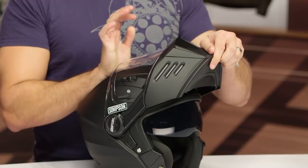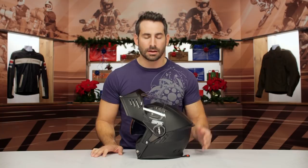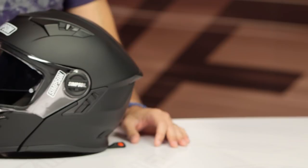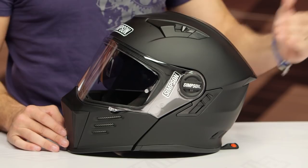Coming in just under the $500 mark, which is really only an incremental step up from the Ghost Bandit, we now have a three-pound nine-ounce modular carrying the same profile and same technology as a Ghost Bandit. Fiberglass, three pounds nine — in my universe — is pretty lightweight for a modular, considering we see a lot of premium modulars that still get close to four pounds. There are very few modulars outside of what AGV is doing getting anywhere near that three-pound mark.